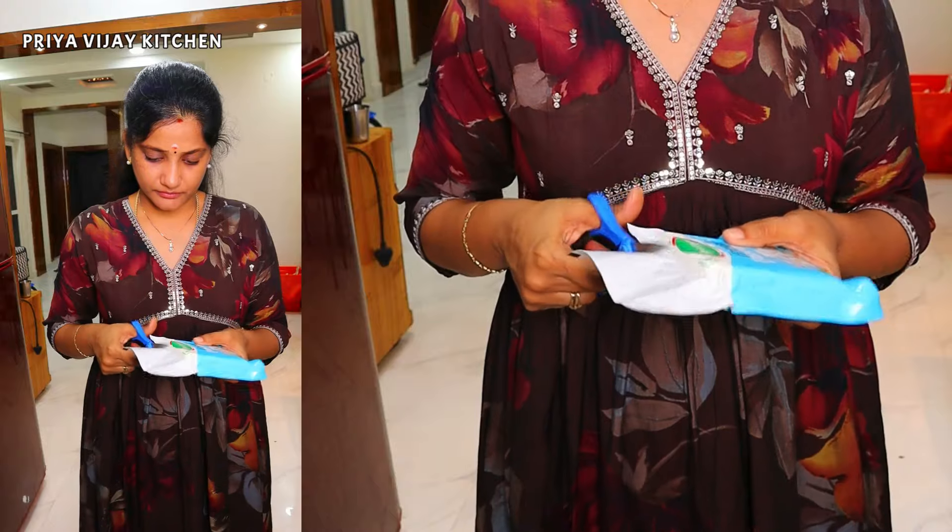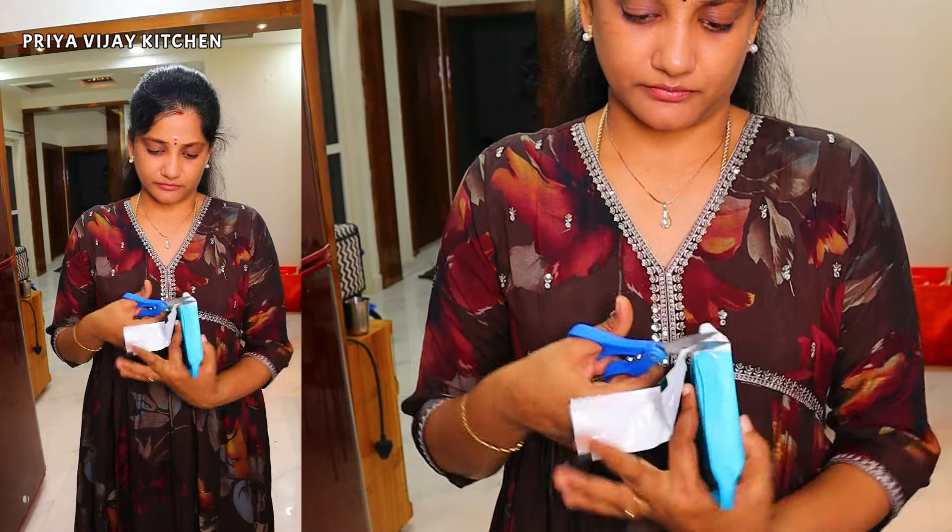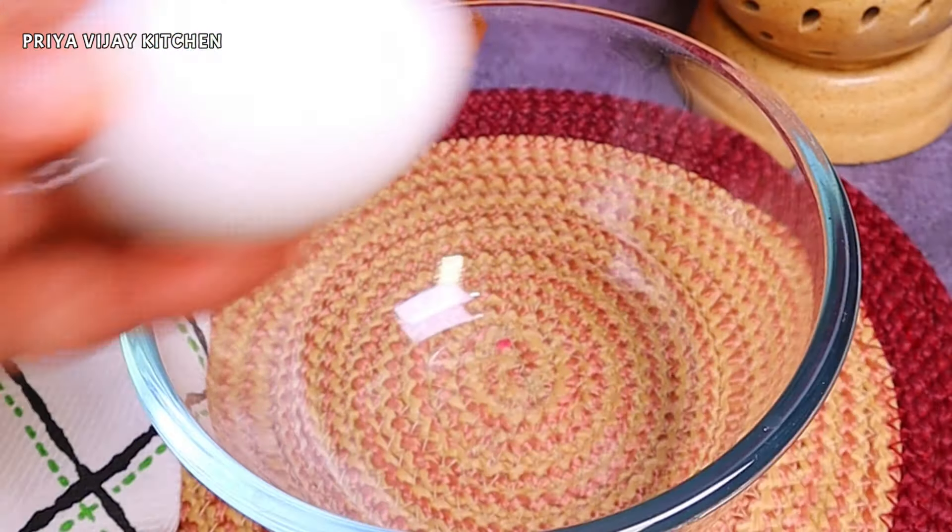If you have a healthy breakfast recipe for the meat, you can eat the meat.